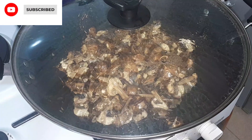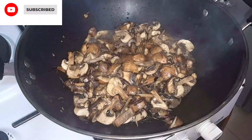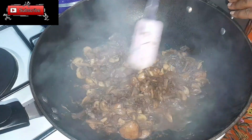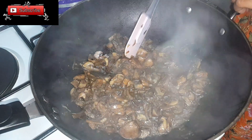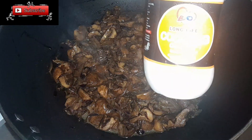After mixing, cover it and let it simmer. Now it has cooked down and reduced — you can see it has produced its own water. This is the point where we're going to add in our cream.